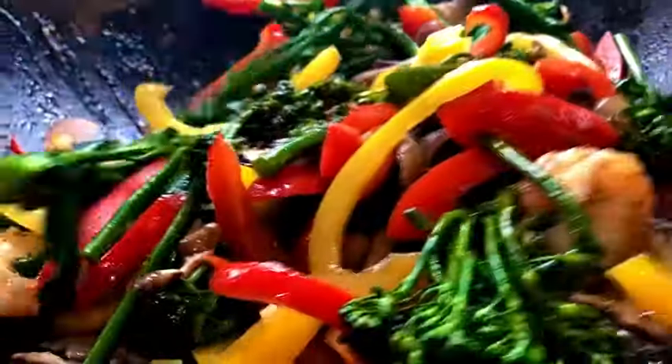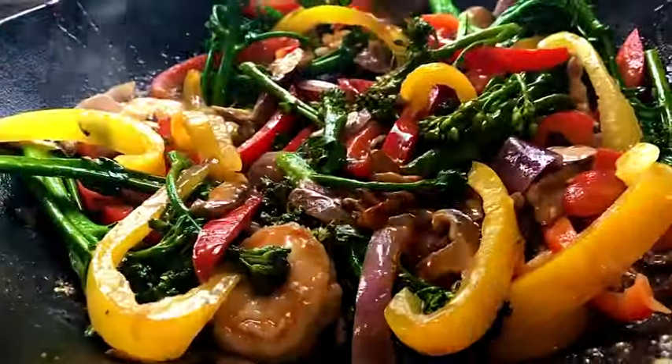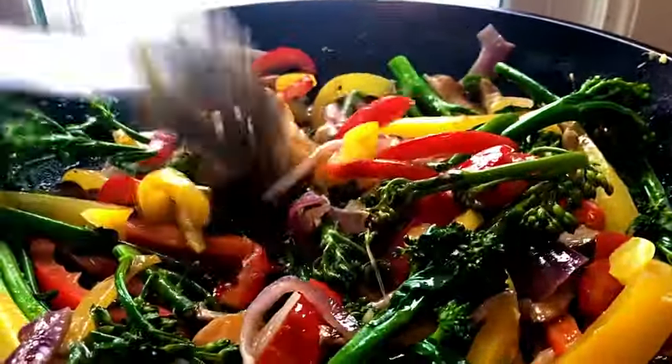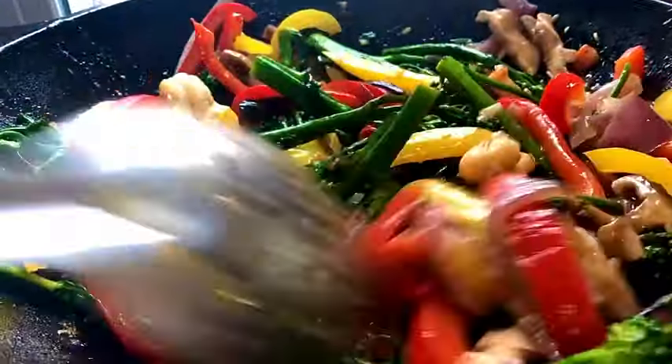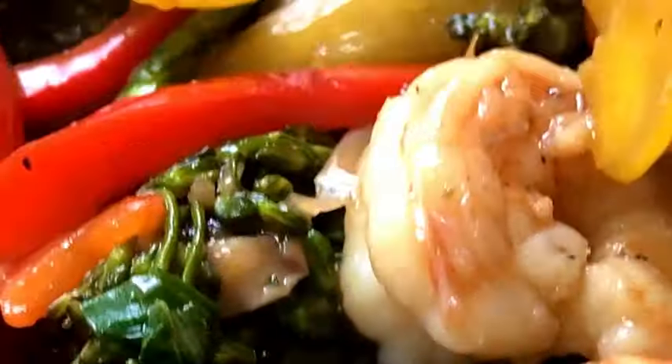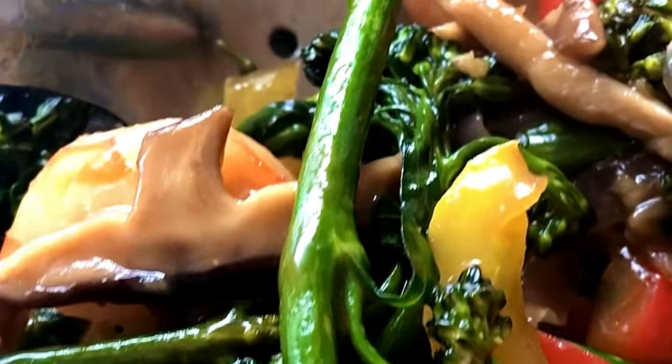With the cornstarch that was in the sauce, it's going to make everything more velvety and the gravy will be a little bit more silky. You can see the sheen on the vegetables as well. This is very good — I hope you guys try it. Thank you for watching Plate It, and we'll see you on the next video.